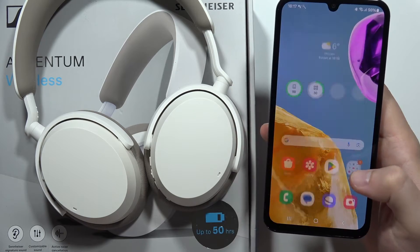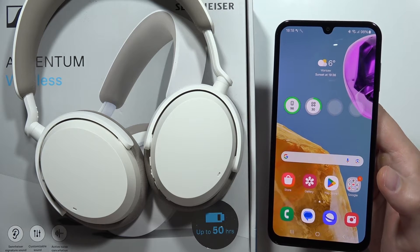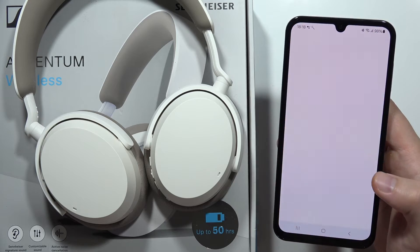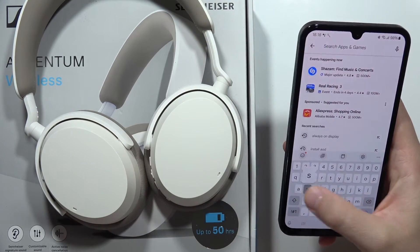Once connected, you can now use your headphones. You can also download the Sennheiser application to unlock more features. Go into the Google Play Store, click on Search, and type in 'Sennheiser'.